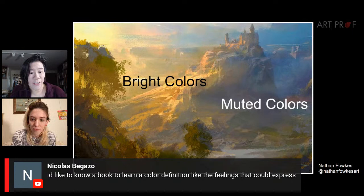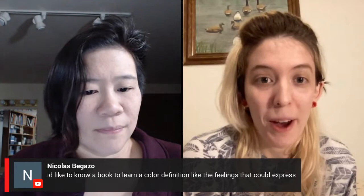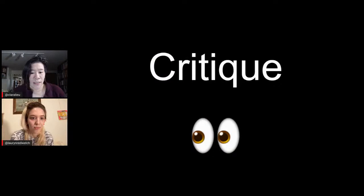A viewer asks for book recommendations to learn color and the feelings it can express. One favorite is Chromophobia by David Batchelor — it's about how color is used and how white is used, a very short and fun book full of pop culture references. Art Prof also has a bunch of videos on artist books with lots of discussion about color.